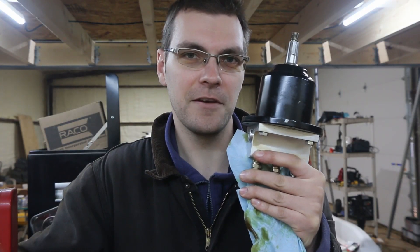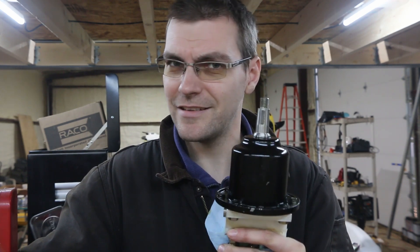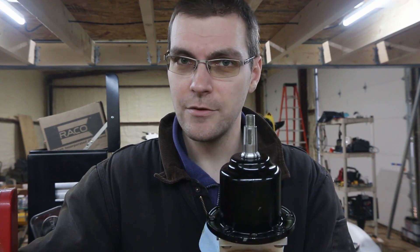Rebuilding a Hynotic H50 steering helm. There are a few places online that offer to rebuild these, and they say whatever you do, do not ever attempt this — you'll cause the sun to crash into the earth or something like that. But we're going to pull this thing apart and show you that this is in fact something that you can do.